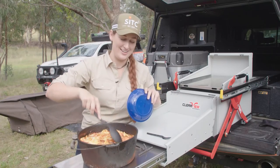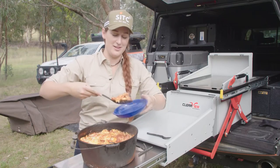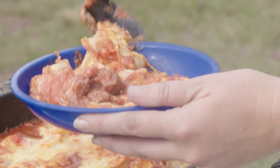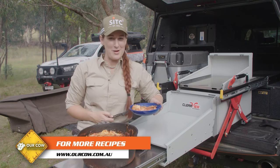That looks fantastic — cooked to perfection. That meat is going to be so tender. Well, that's me done for the night. I'm going to go eat this. How about we see what Alicia and Boggy are up to?